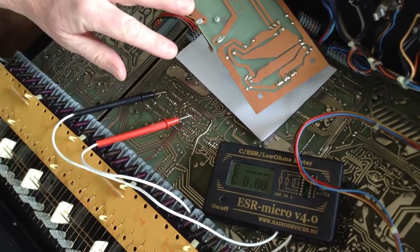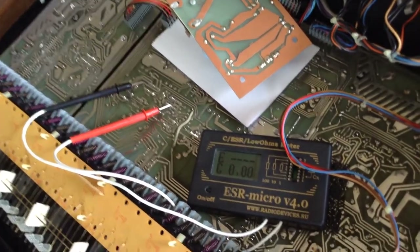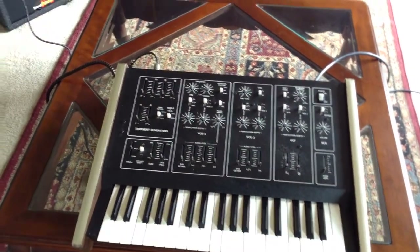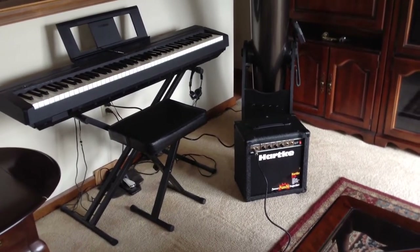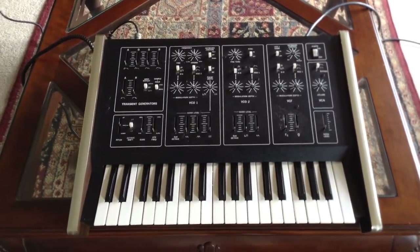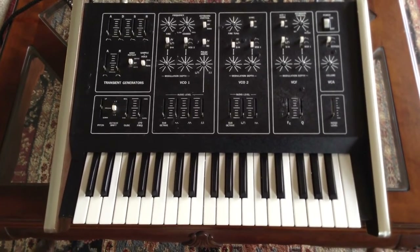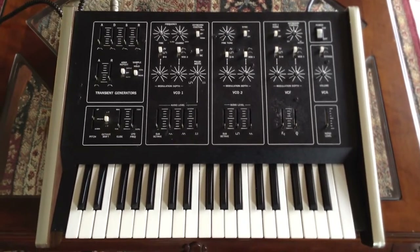I'm going to put the power supply back in and power it up. The power supply is put back together. I have it hooked up to a bass amp — it's not really a great keyboard amp, but let's power this up. I have not powered this synthesizer up for 25 years, and it's a 46-year-old synthesizer from 1976. I'm a little afraid, but at least I know the capacitors won't blow it out.